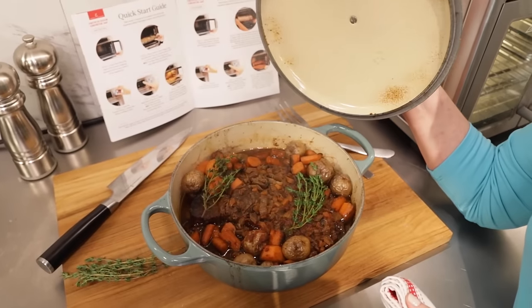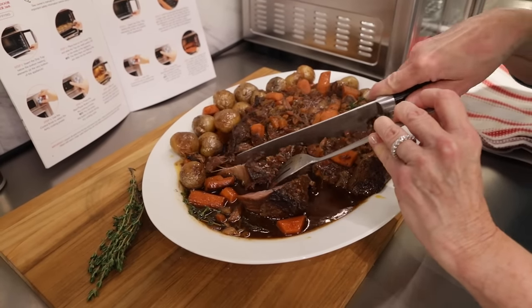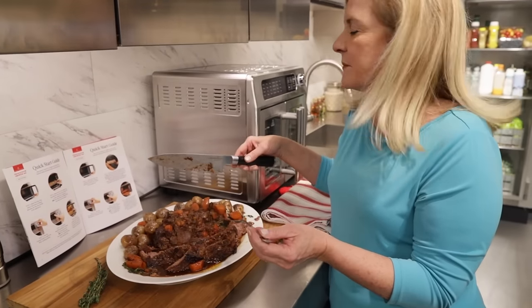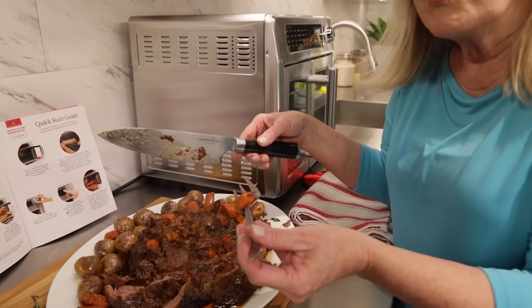Yum. Just falls beautifully. Just so luscious. So good. And it was so easy and I didn't even heat up the rest of the kitchen. I just used this incredible oven where it just made it so simple and so perfect.